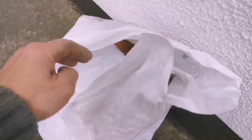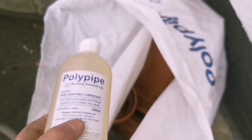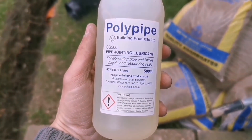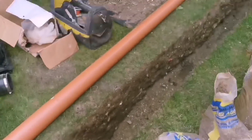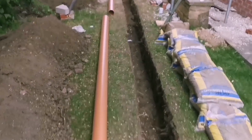I'll just show you this stuff that we've got. So this poly pipe - this is a lubricant. It slides joints in really nicely. Well worth the buy, only costs you a couple of quid.